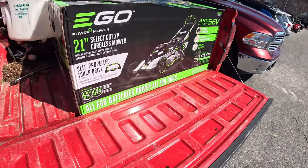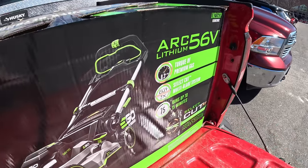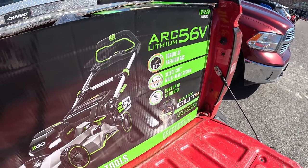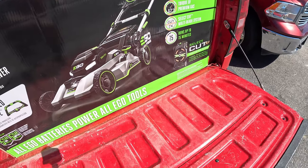We decided to go with the EGO self-propelled touch drive — 8.3 pounds of torque with the select cut dual blade system, up to 75 minutes of run time. We're going to get this to the house, unbox it, and show you what it can do. Make sure you subscribe, like, or follow whatever platform this video is on.